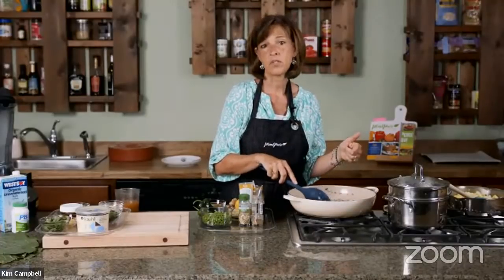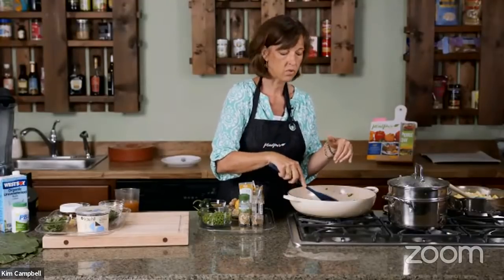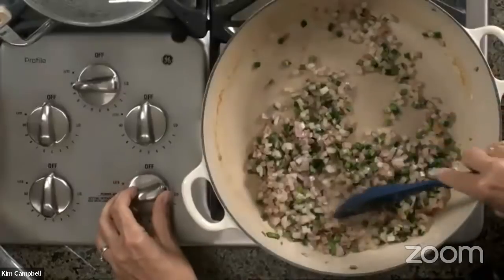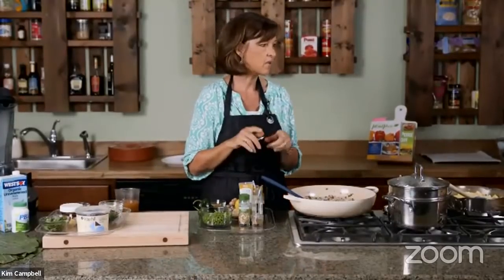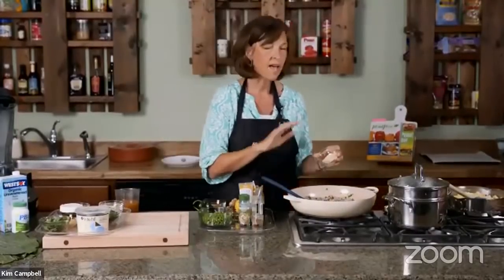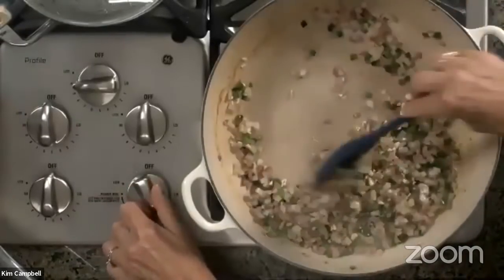This samosa burrito recipe is not in my book, but it's on the Plant Pure Nation website. If you go to Plant Pure Nation and look up Samosa Burritos, you should find it. I'm turning the heat down a little and starting to add spices. The recipe says jalapeño, but I use the poblano — I don't think it really matters. Then we add garlic. I always add garlic after sautéing the onions because garlic burns really fast, and when it burns it gets bitter and can ruin the entire dish.